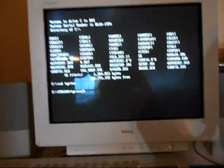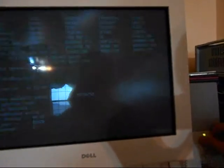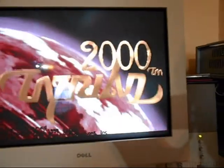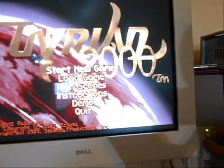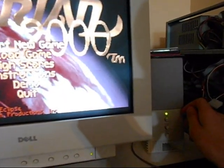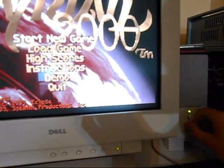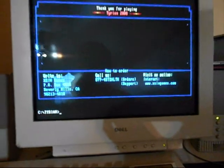Just type something in real quick — like Tyrant 2K. The game's loading just fine, everything loads just fine. Pretty much everything is loading up just fine.